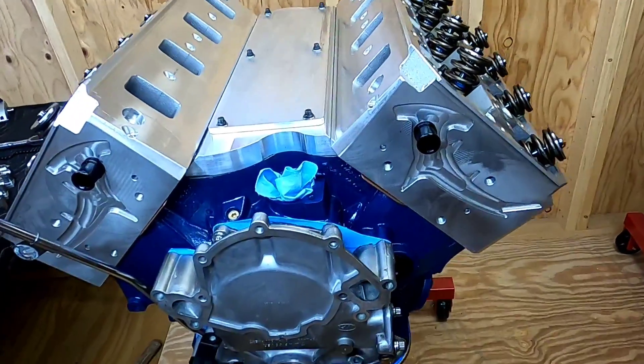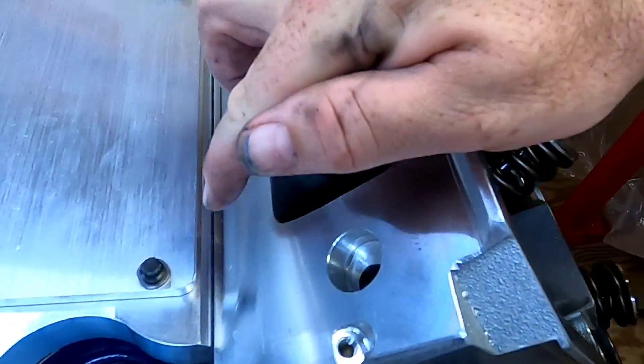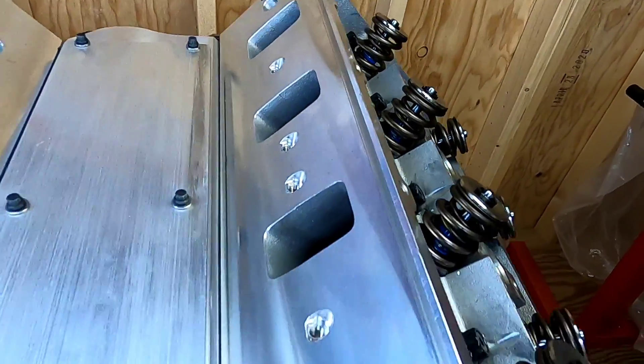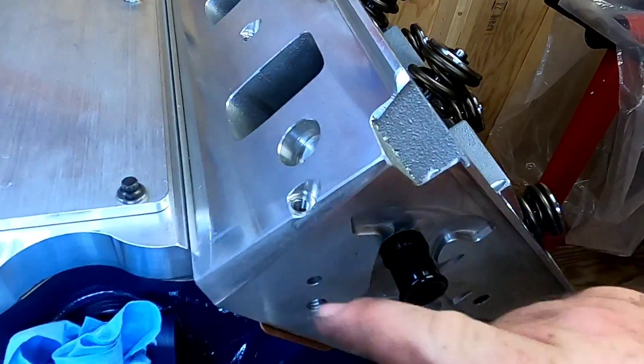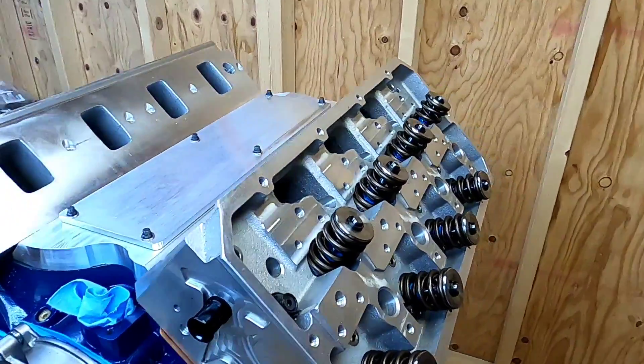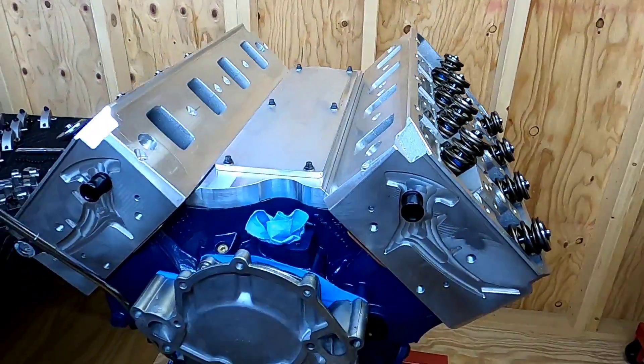I've got both heads bolted on. You can see how clean of a line that makes using tape to put your bead of silicone on the valley plate. Next up is getting the valve train bolted on — the rocker stands, the rockers, and the push rods.